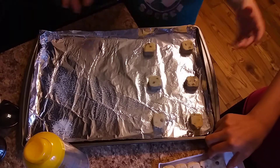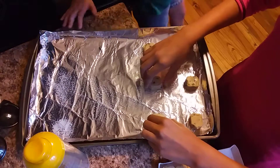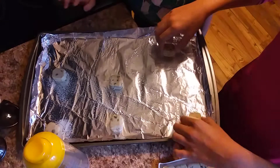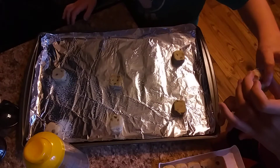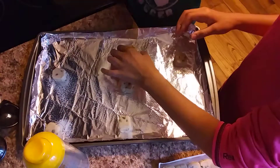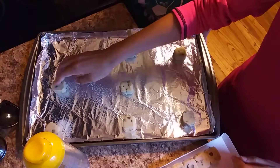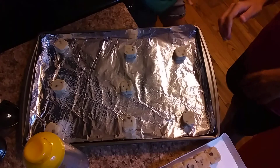Now we can spread them out even more since we're doing eight total, so spread them out as far as you can. Now one more. Should I put this one in the middle? You can put it right there. Now one more — okay. So we have our eight pieces of cookie dough on here, and now we're going to stick them in the oven.